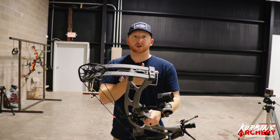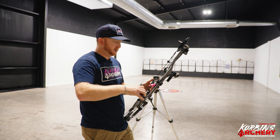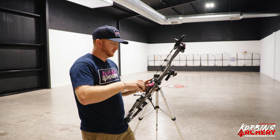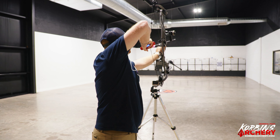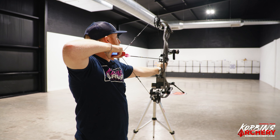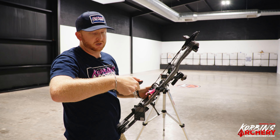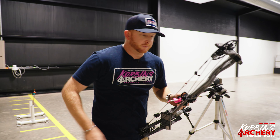Let's get the weight on this and run some speeds. We're set at 29 inches draw length, 455 grain arrow — a good mid-range arrow weight — and pulling right at 70 pounds. Back wall is solid. 69.9 pounds — we'll round that up to 70.